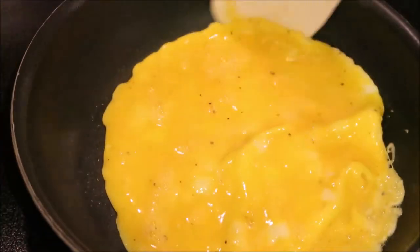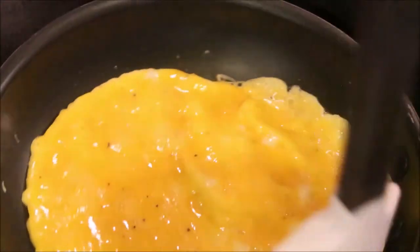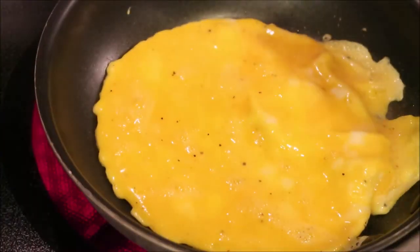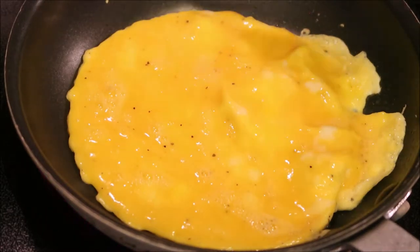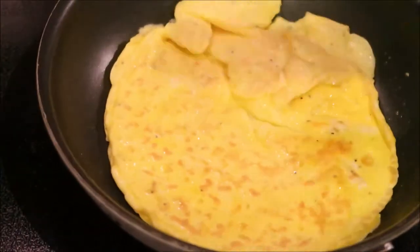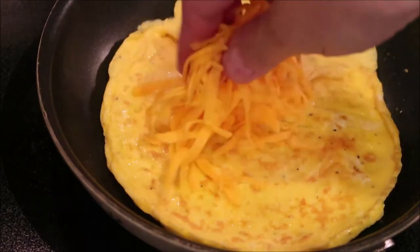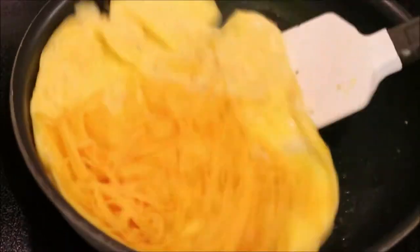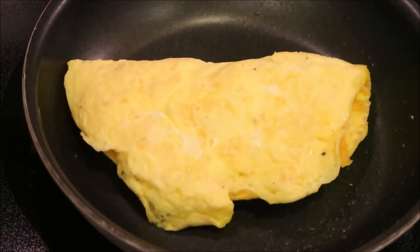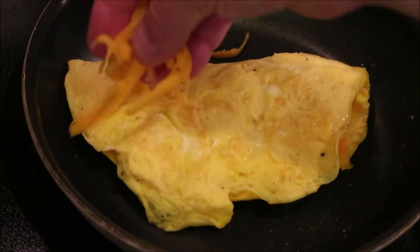Now you're actually gonna flip this over, add your cheese in, and then flip over this side here. You can also sprinkle a little cheese on top.